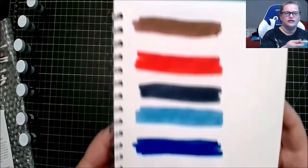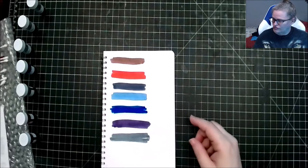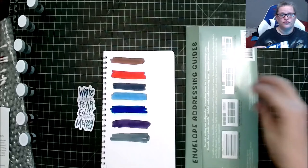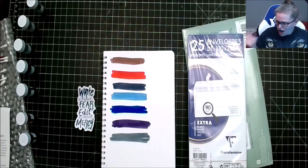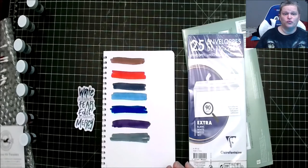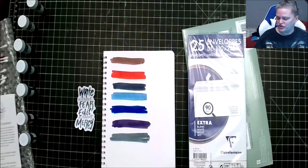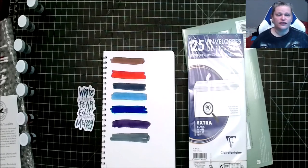Here are all the colors together — they're all lovely. So in this month's box we have the sticker, stencils for your envelopes, and the Clairefontaine envelopes. All in all, I really love the colors — they're beautiful. I've never heard of this ink company before so this is really exciting; I can't wait to try them out.